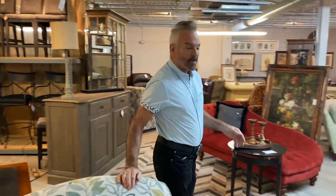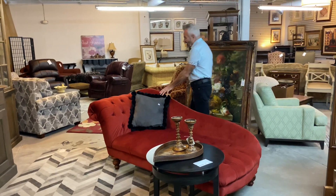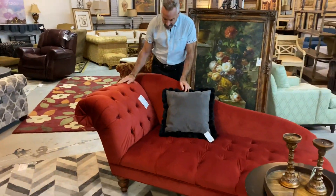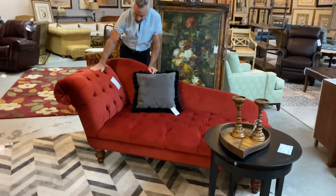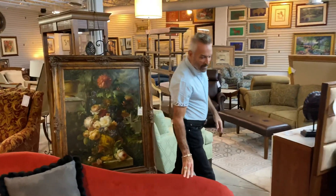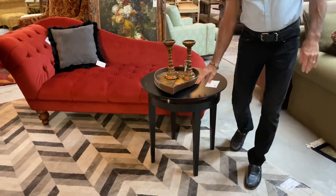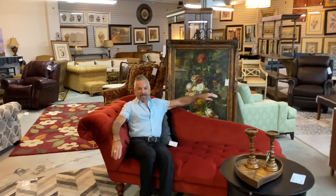I want to end with something very unusual. If you're looking for a chaise lounge — or some people call it a fainting couch — we have it here in red velvet. It's actually a chenille fabric, but it looks and feels like velvet when you touch it. This piece is down to $215.99 — it's red and it's fun. I can see this in a bedroom at the foot of the bed, or in an area to recline in. I paired it with a little table at $128.99, great for serving wine or coffee while you relax on your chaise lounge.